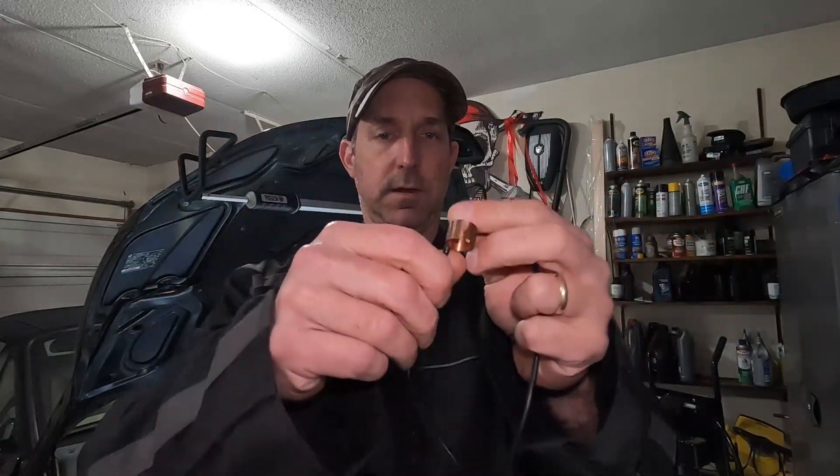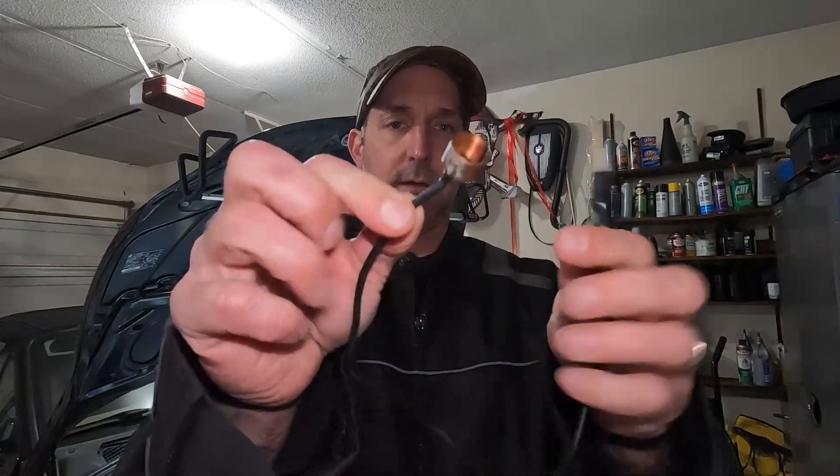Hey everyone, Roger here from Ask Our Experts YouTube channel. I want you to guess what this might be. I have an alligator clip attached to a wire and a soldered wire here. You can see that this is just a piece of copper that's cut. Any idea what this could be? This is a homemade tool so that you can check for misfire diagnosis and verify that you have correct spark.